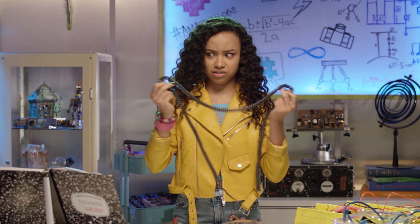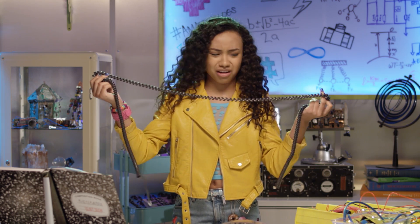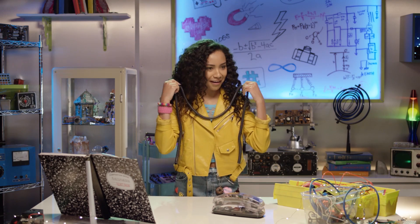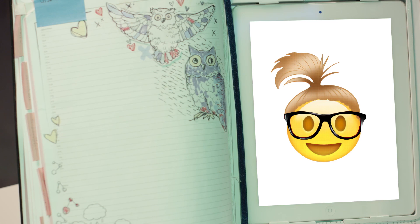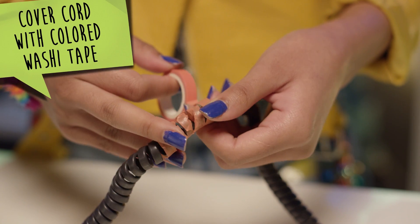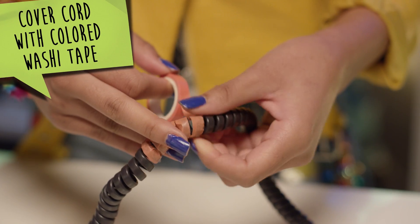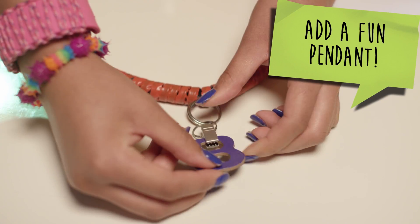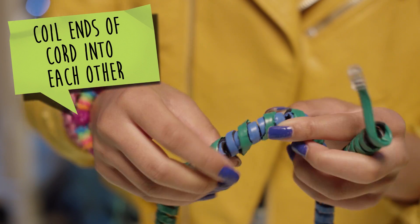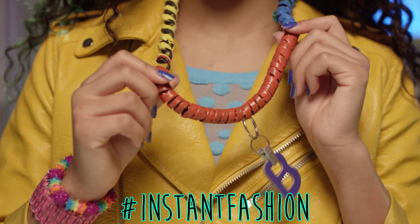Stretchy cord — what can I make with a stretchy cord? A necklace! Let's cover the entire cord with washi tape. This color is going to go so well with my outfit. Next, let's add a fun pendant. Then grab one end and coil it into the opposite side of the cord. Hashtag instant fashion!